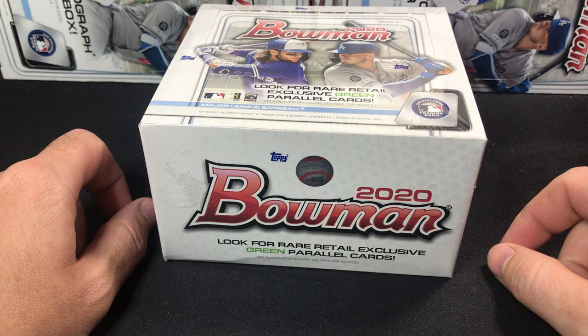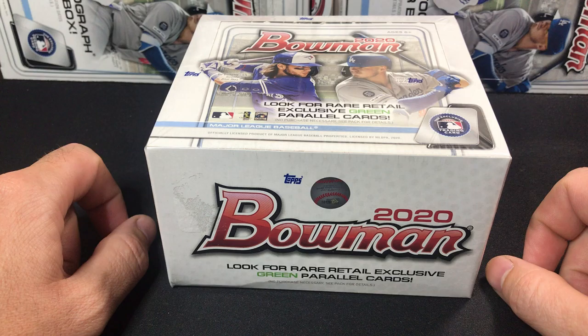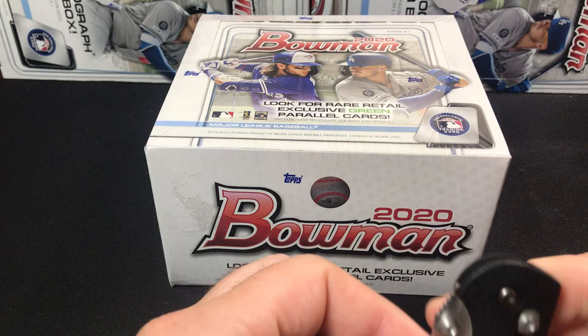What's going on everybody? Today we have some more 2020 Bowman. This is a retail display box. I ripped a couple jumbos — you can see the boxes in the back. I've ripped lots of blasters, fat packs, value packs, and I picked up three of these retail display boxes. I did rip one earlier off camera. Pulled quite a few nice cards out of it and hoping to do it again. So let's go ahead and rip into this.